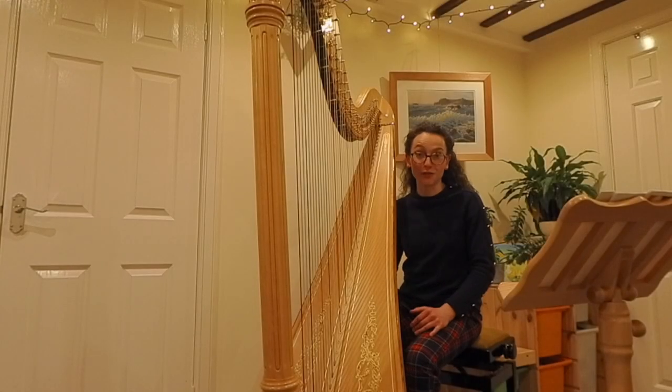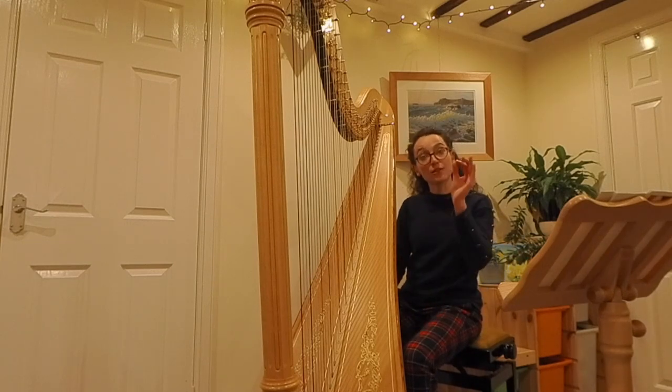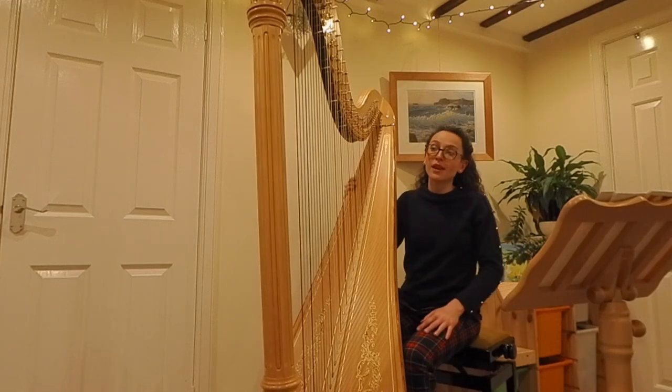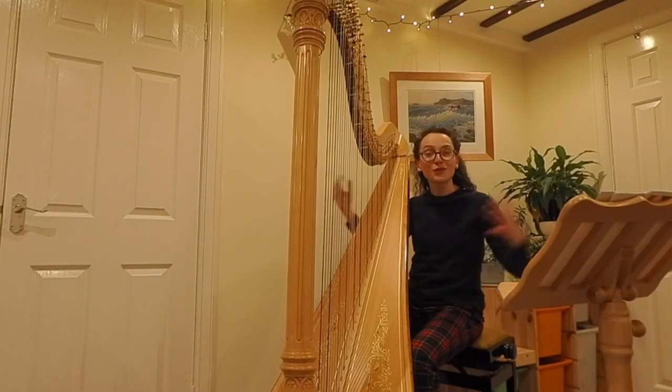The harp has a huge range of notes — it's just a little bit smaller than what you would find on a piano. You can see the range of the notes written out on the handout. I'm going to play all the way from my lowest string all the way to the top, so that you can hear.